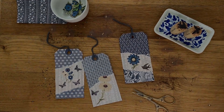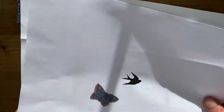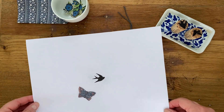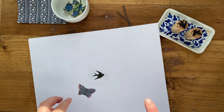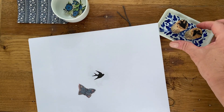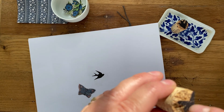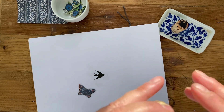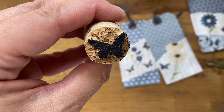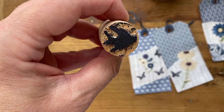The first thing you'll need to do is select images that you want to use on your stamps. I really suggest keeping it very simple — choosing very simple images — because it is a little difficult to carve the cork, so you don't want a ton of detail. The stamp itself will just be a silhouette; we're not going to be carving any detail inside the image. You need a shape that's easily recognizable, like this butterfly, or this bird — a swallow in flight.